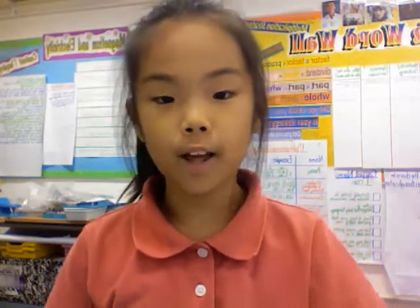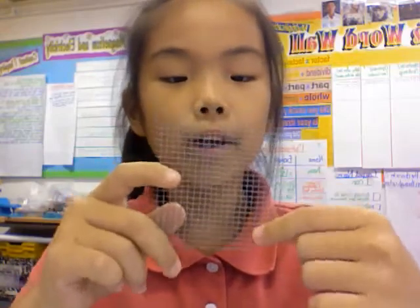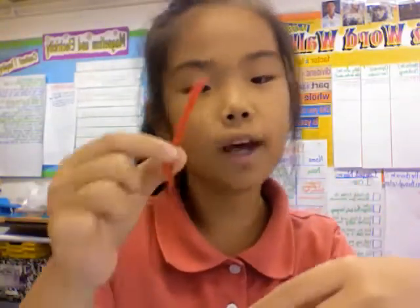Hi, I'm Kiho. Insulators is the opposite word of conductors, and does not light up when you make a circuit. Like a piece of yarn — the piece of screen does light up because there's at least metals inside, but this one, there's no metals inside.